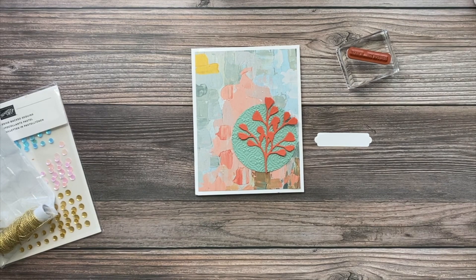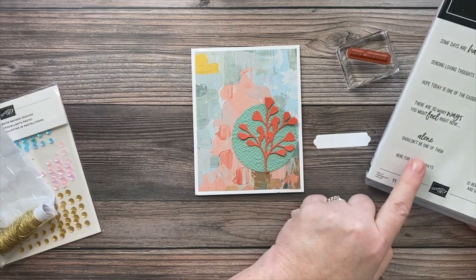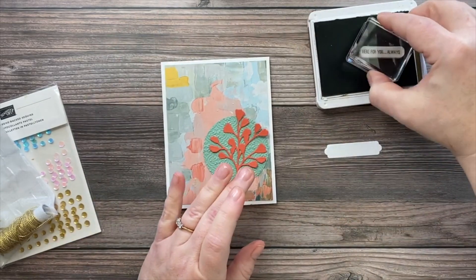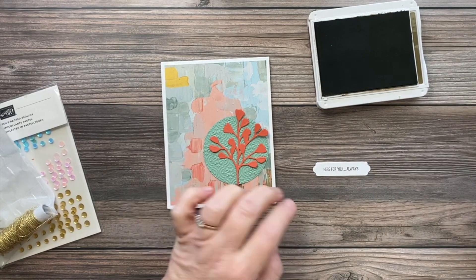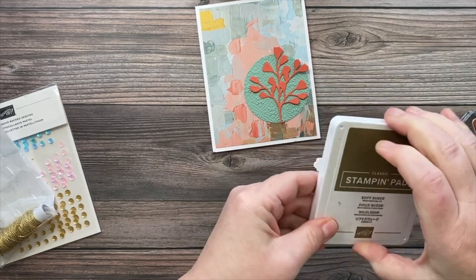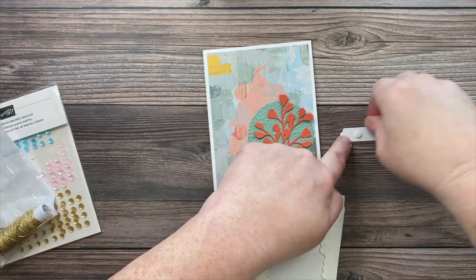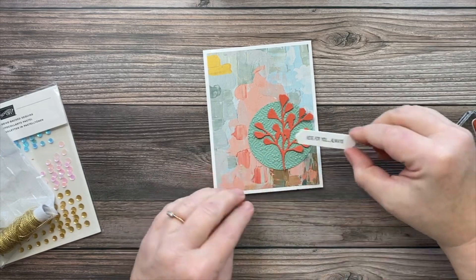Most of the time when I'm creating a card using a paper like this, I pull the color palette right out of the paper itself so that everything coordinates — that's one of the beautiful things about Stampin' Up!'s product line. Now I'm bringing in the stamp set. I had a choice of sentiments, but I chose 'here for you always,' and I'm going to leave the inside blank so whoever gets the card can write in it. I'm stamping that sentiment using soft suede ink, pulling the color from this paper. Then I'll add this layer with mini dimensionals to pop it up a little bit.